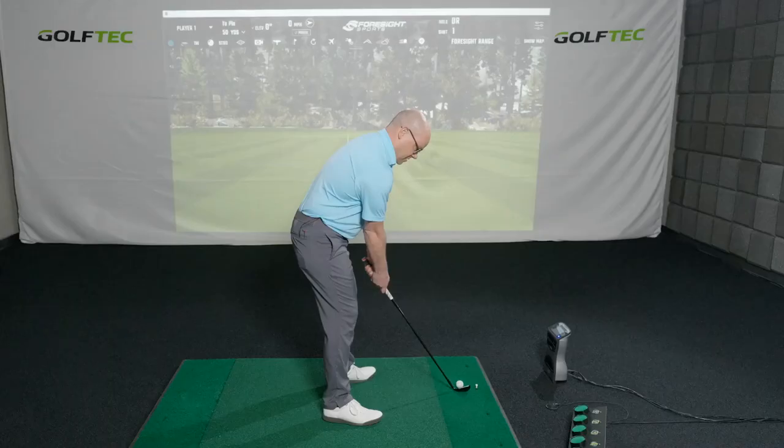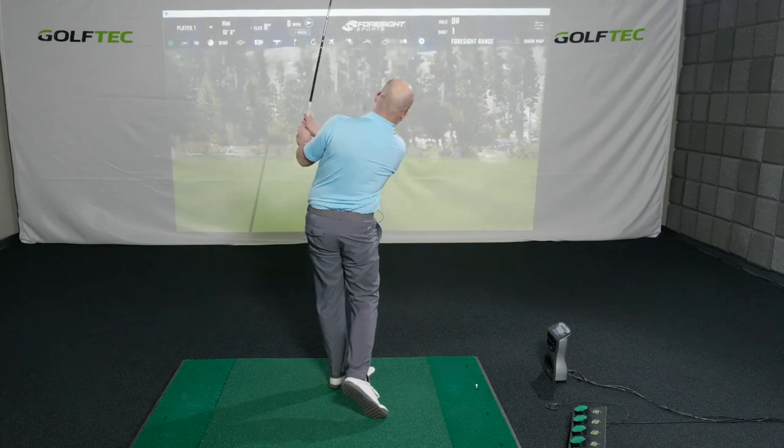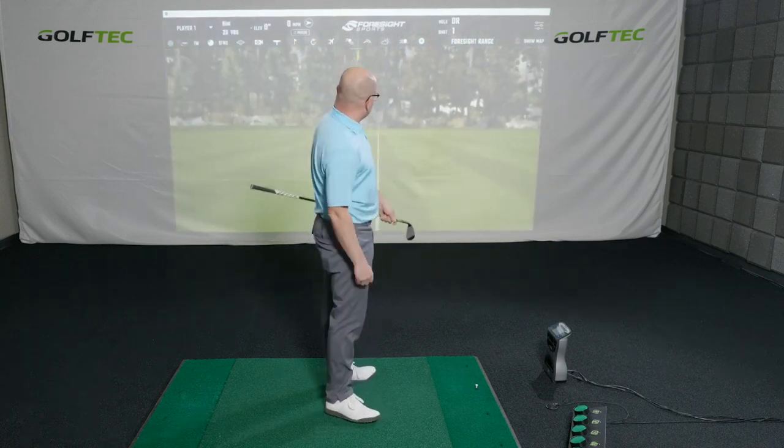Your target should actually be about 10 paces onto the green — basically the center of the green — even from about 50 yards. Take this approach on all these shots and you can start to see your scoring average go down.